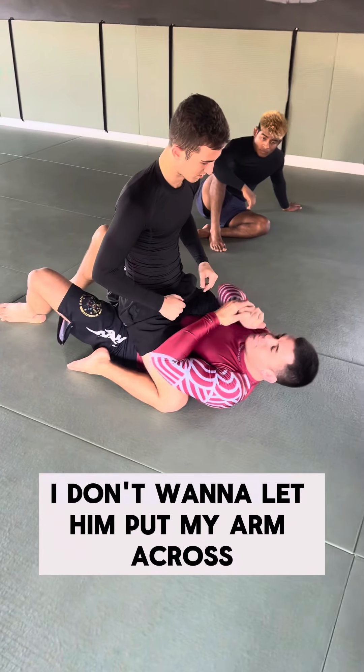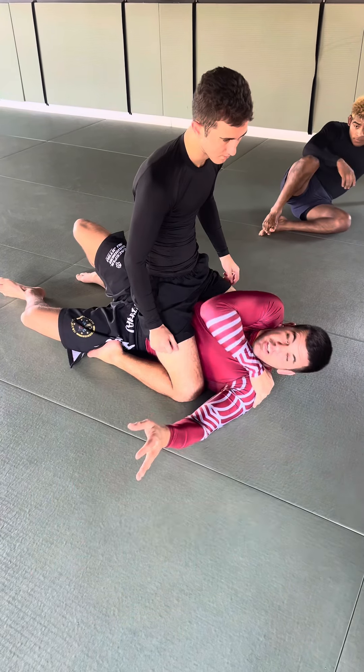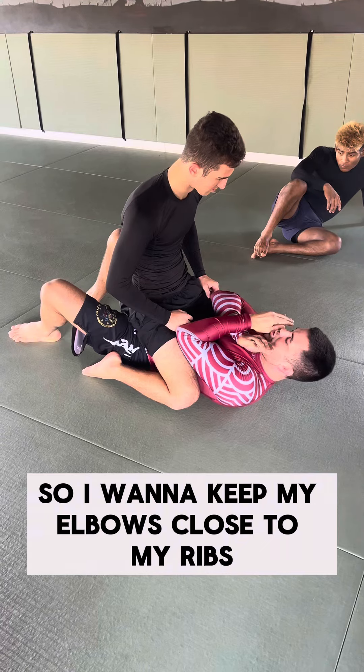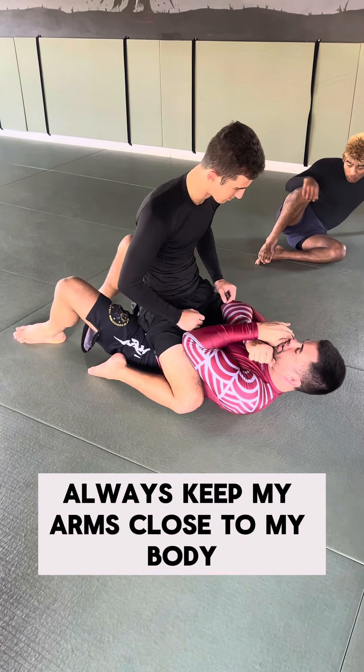First of all, I don't want to let him put my arm across. I don't want to be in this position. I want to keep my elbows close to my ribs — always keep my arms close to my body.